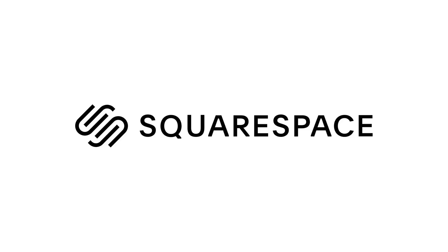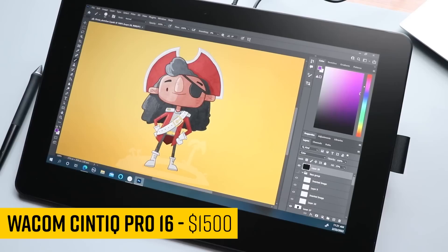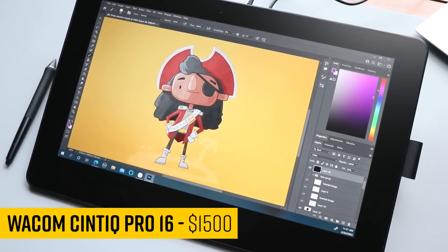This video is sponsored by Squarespace. It's here — the Wacom Cintiq Pro 16. This is Wacom's new generation of pen displays, and I'm excited to check this out. So let's dive in.